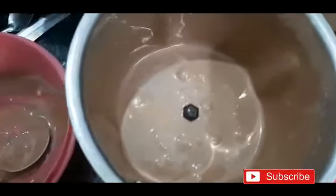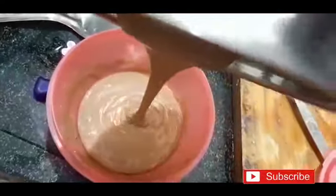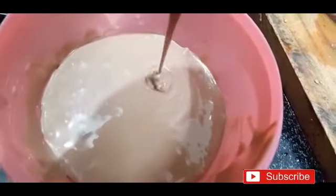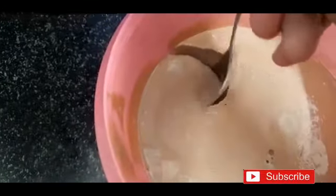Put the mixture in a bowl and place it in the fridge to set. Check the bowl and put it back in the fridge. Allow it to set with secondary heat removed.